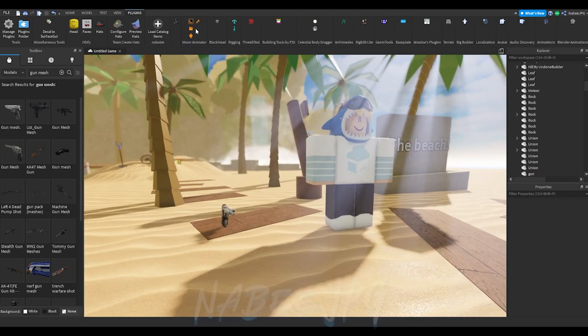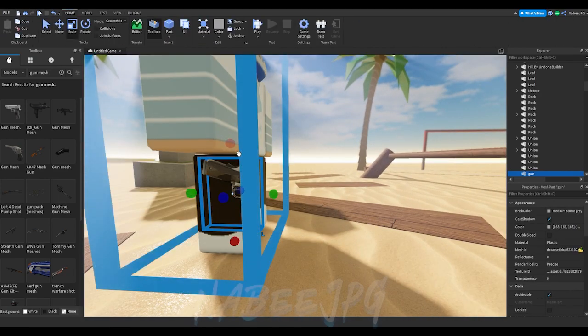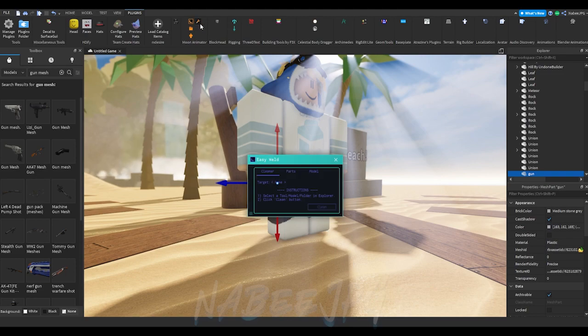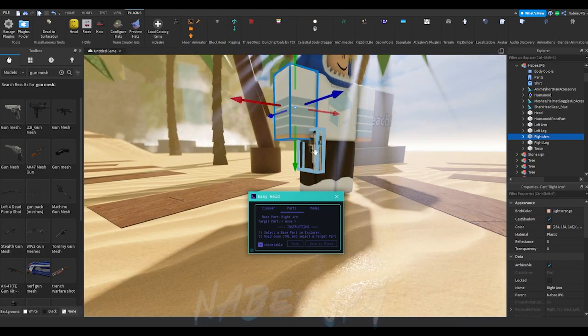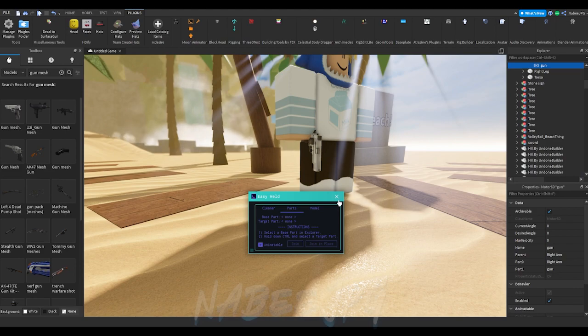After you have imported your model, I suggest to pose it before rigging. For pistols I recommend this posing. Once you have everything in place, click on the wrench icon in your Moon Animator folder. Select the body part you want to weld the model to and hold control, then click on the model and click 'join in place' with animatable on, so you can animate the model.